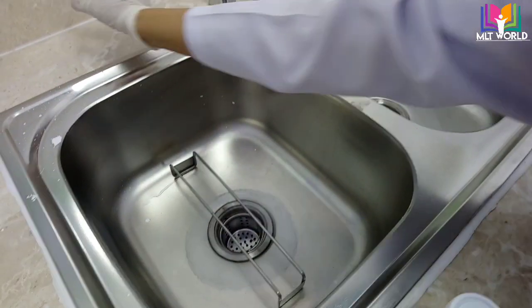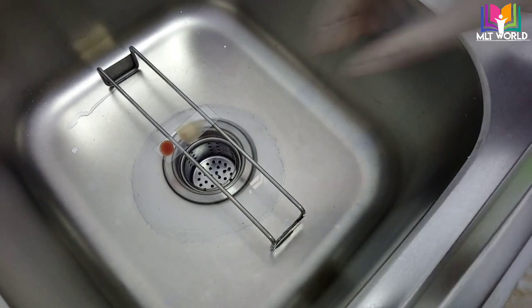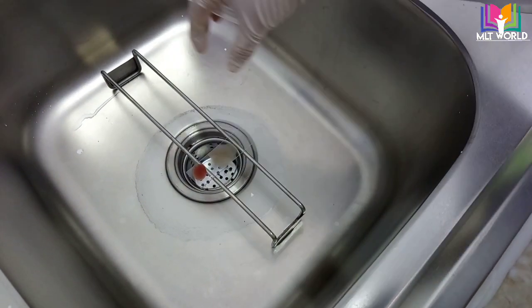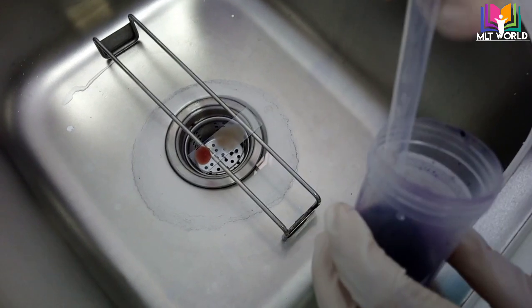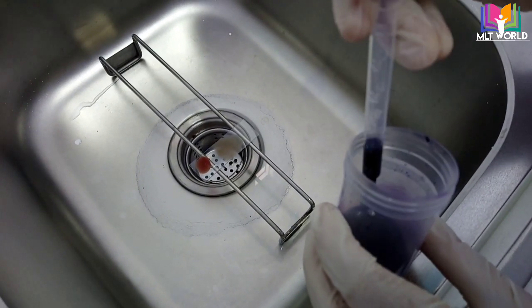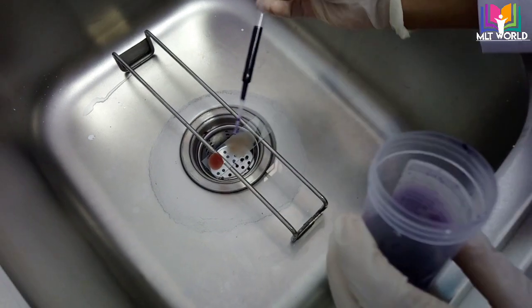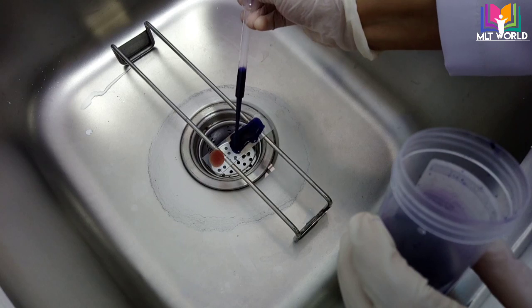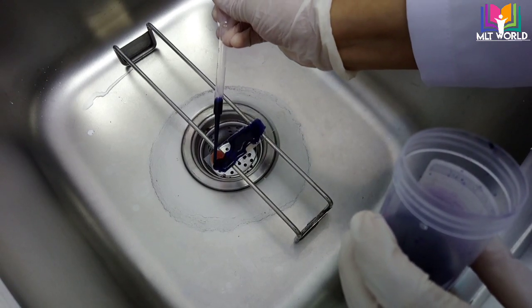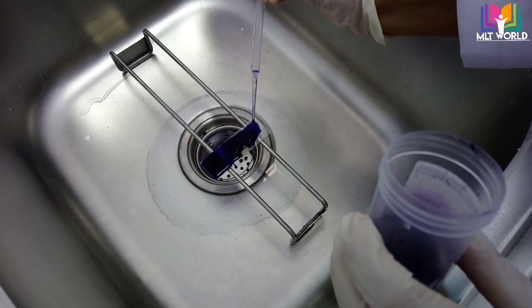Now our slide is dry and fixed. We will cover both the thick smear and thin smear with the stain and then set a timer for 10 minutes. If you have a timer, you can use it; if not, set an alarm on your phone or note the time from your watch.